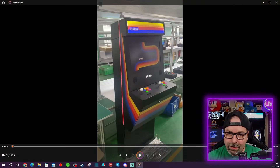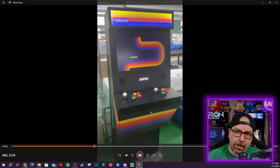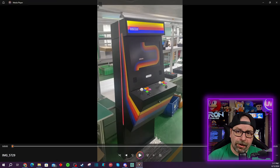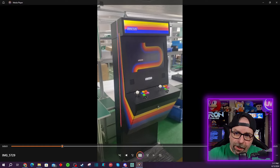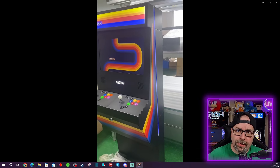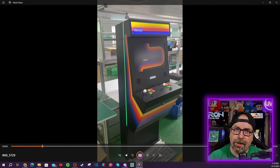If you ordered the stand, let's go ahead and watch this video together — this is what the Polycade is gonna look like on the stand. I did not order the stand. I'm just going to wall mount my unit directly behind me. We've talked about this before on prior streams. I'll probably be moving stuff around the house, and I'm gonna have this Polycade Sente mounted on the wall behind me.